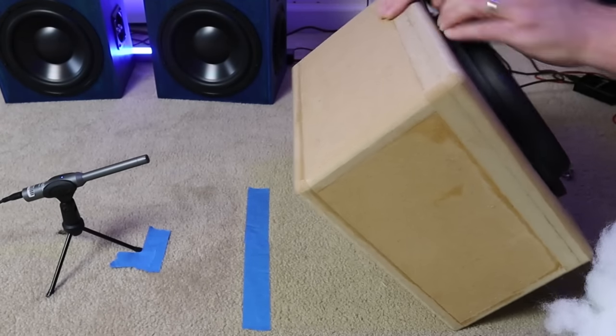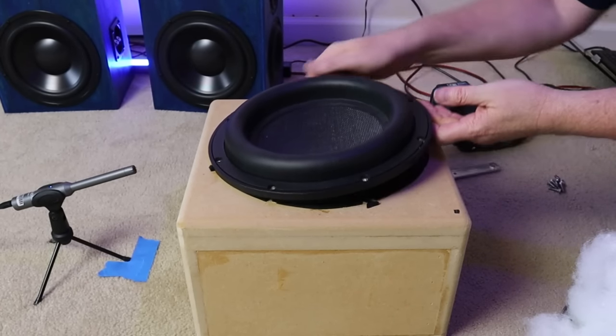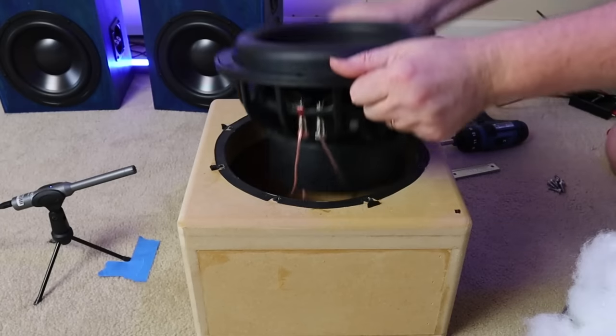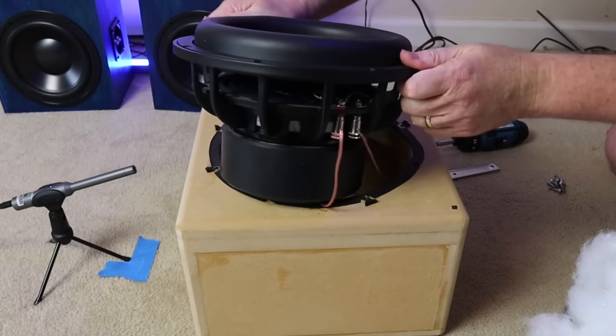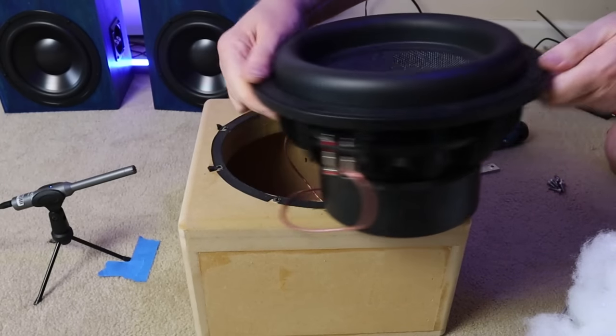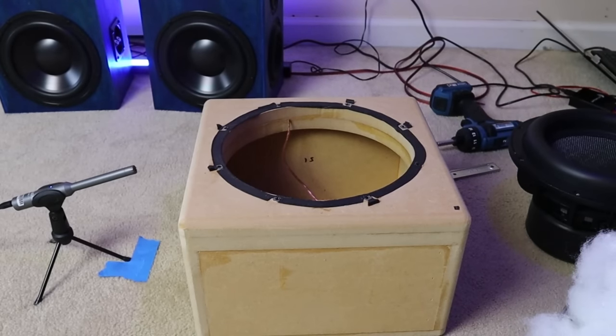But one thing to remember about sealed enclosures is they're very forgiving. We often recommend that people new to box building start off with sealed enclosures because it's harder to mess up. So it stands to reason that using polyfill to change the effective size of the enclosure will also have very small impacts — and that is the issue here.